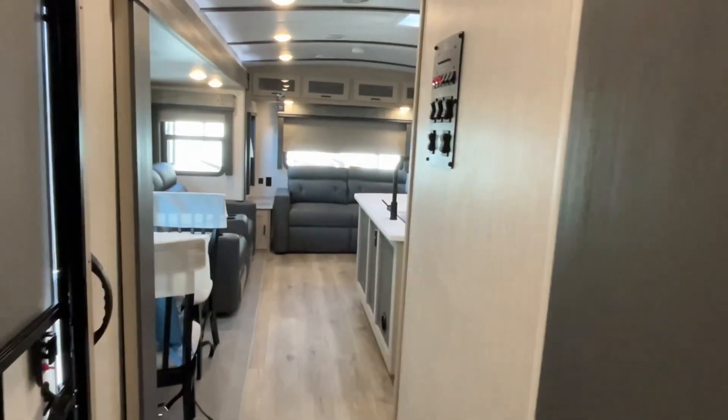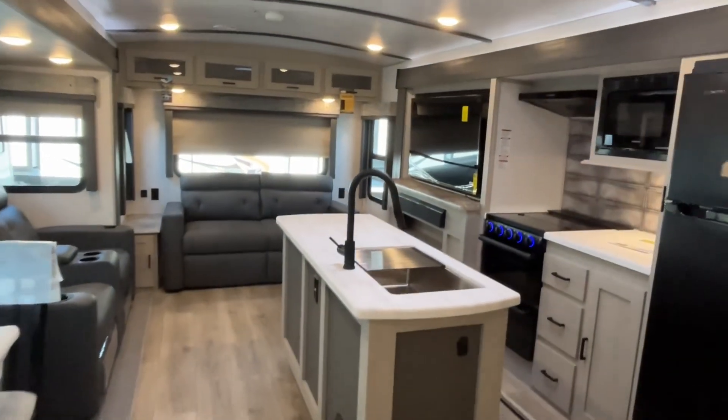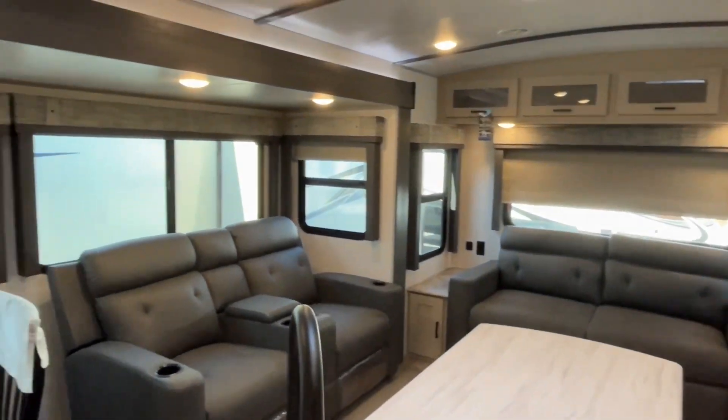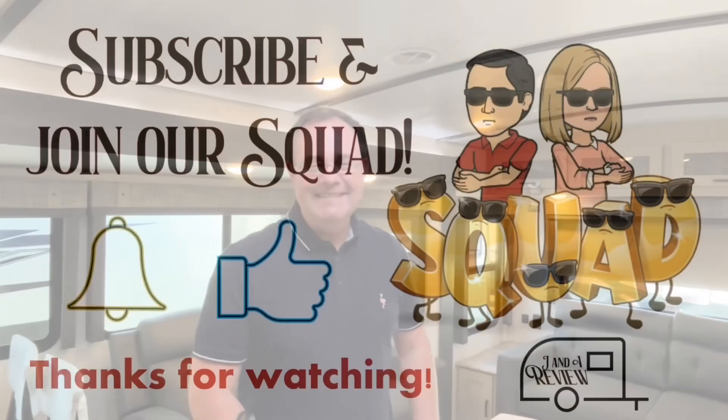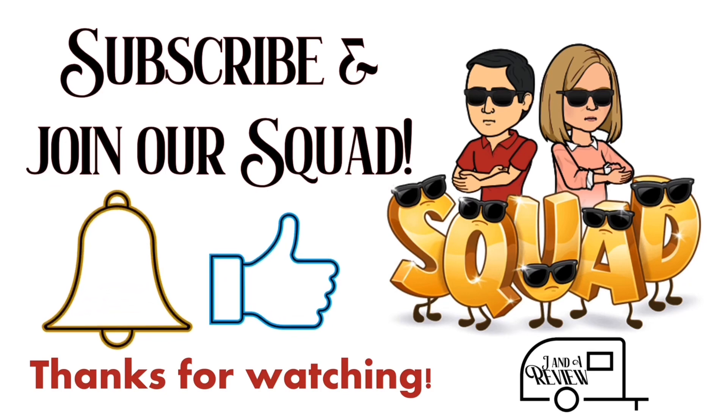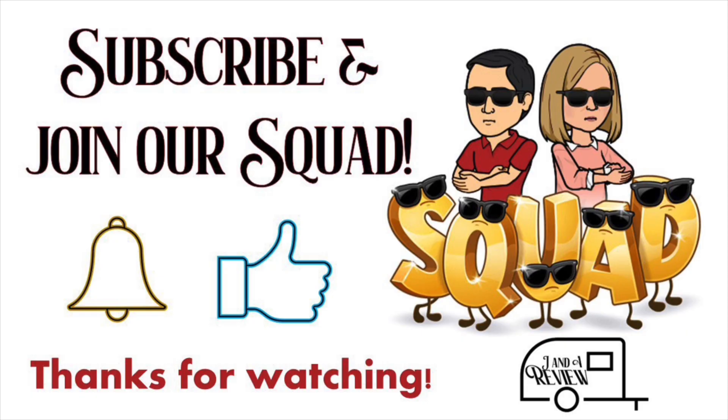If you like the fifth wheel layout but you don't want the steps, this might be a unit you would like to consider. If you like this travel trailer, the dealership's information and telephone number will be down in the description. And like always, if you just found our channel, go ahead and subscribe, and give us a thumbs up so we can help with YouTube's algorithm. Thanks everybody, bye!